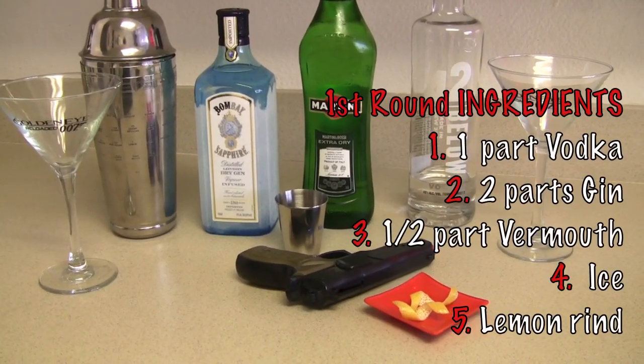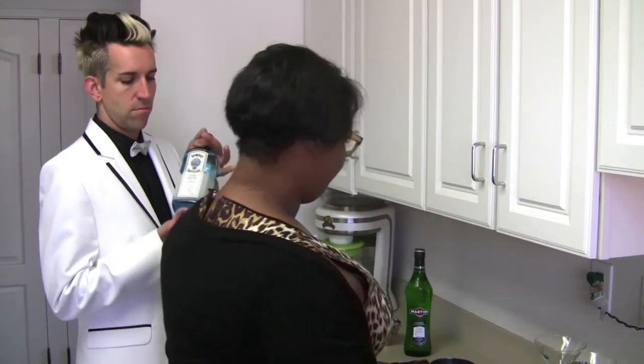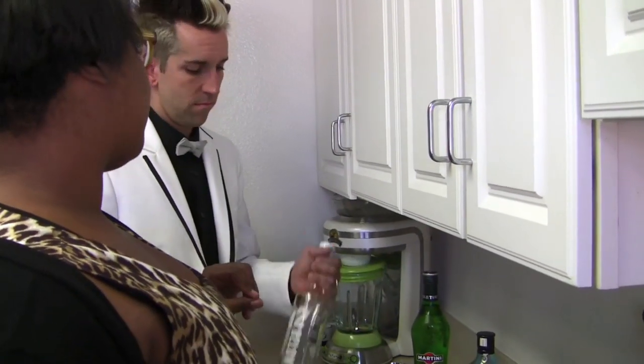So we need vodka, gin, and vermouth. Now we're going to add two shots of gin — we've got a little Bombay Sapphire, you can use whatever kind you like. Now we're going to add one part vodka.